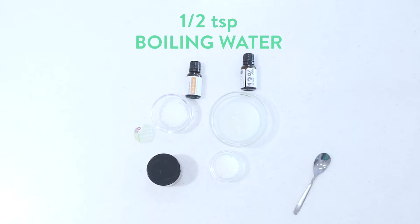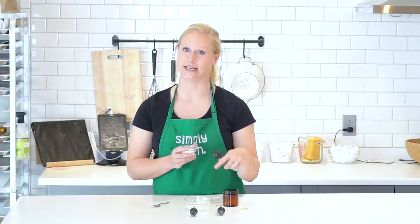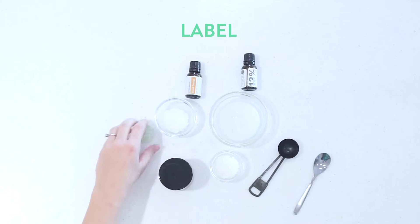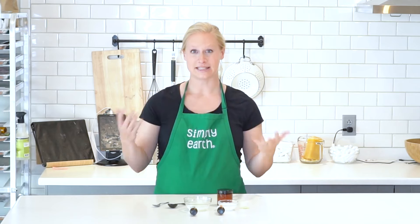You'll also need half a tablespoon of boiling water — we're going to use that to dissolve our salt so we can mix it in with everything else. You'll need a small jar to store it in, and a label.